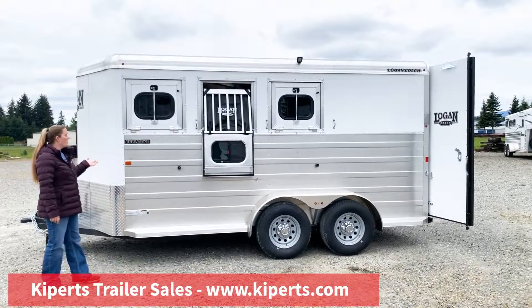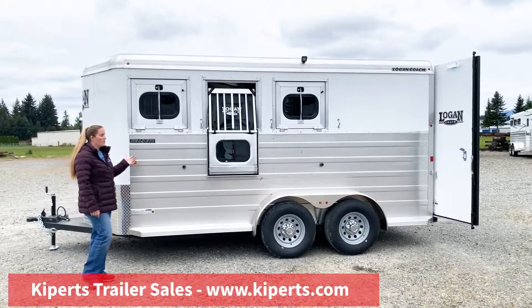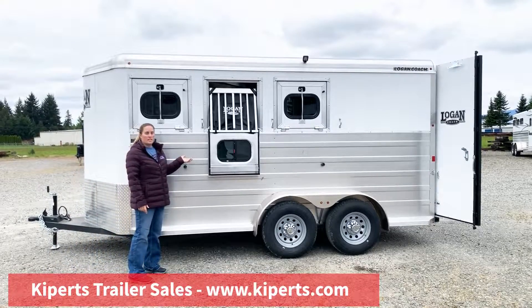This is the three horse with drop-down windows. This trailer is seven feet tall, six nine wide.